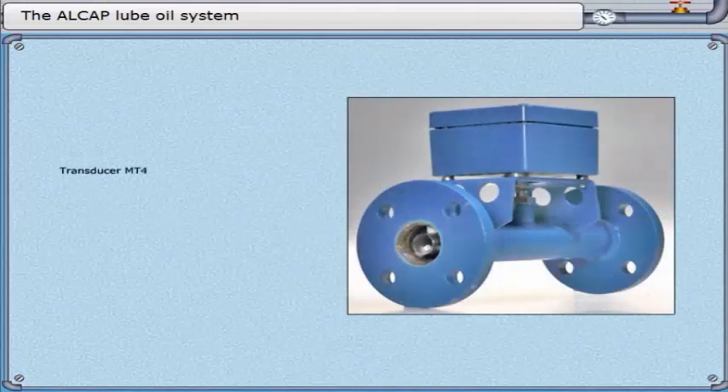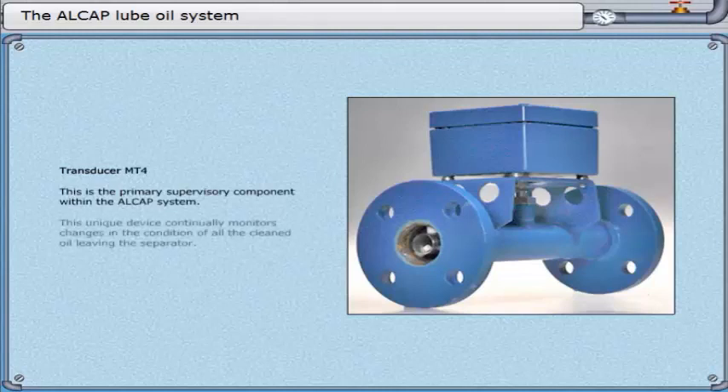Transducer MT4. This is the primary supervisory component within the Alcap system. This unique device continually monitors changes in the condition of all the cleaned oil leaving the separator.